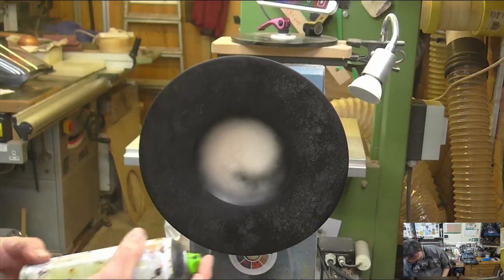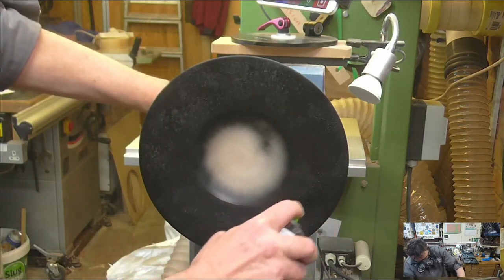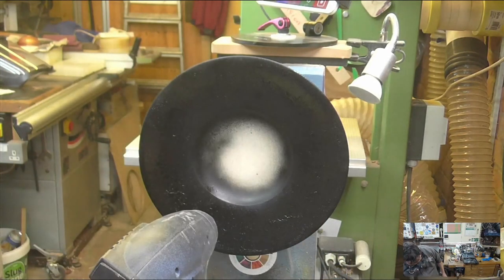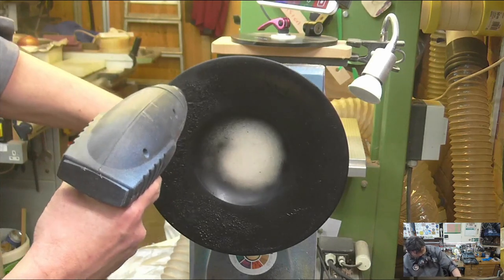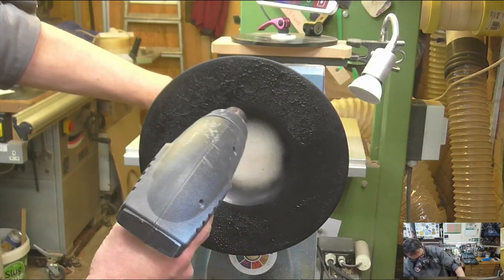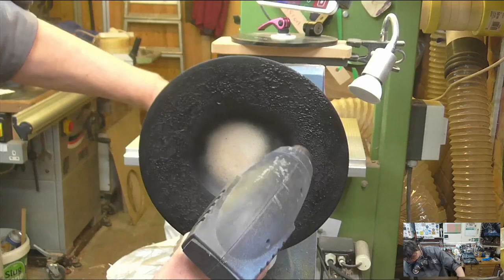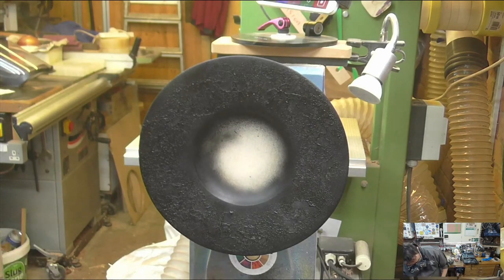I've got some Montana now — it's a little bit thicker than the ebonizing. The nozzle is a little unhappy. Building up the nice thick texturing, bubbling, blistering. It's helpful — I can see areas where I need to put a bit more paint.